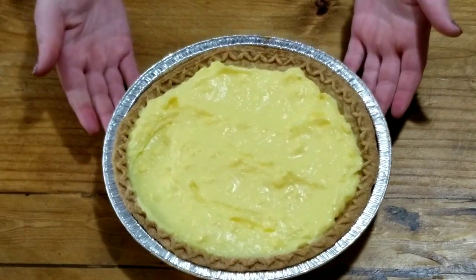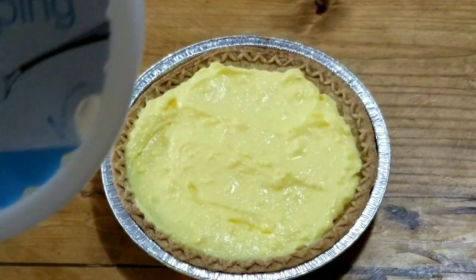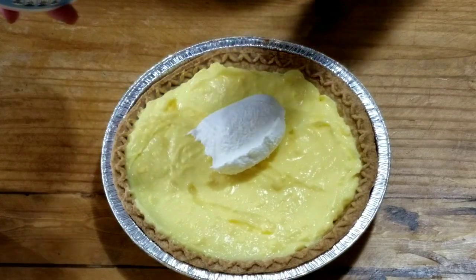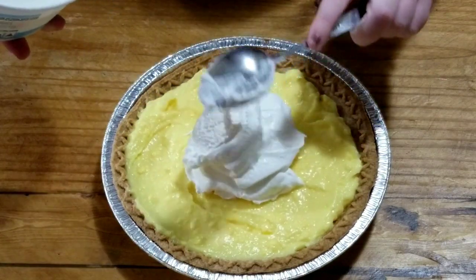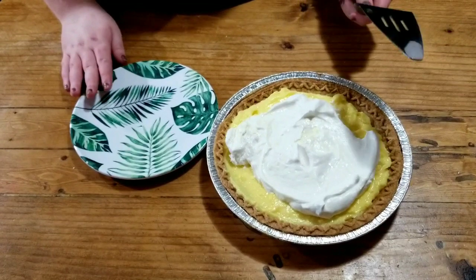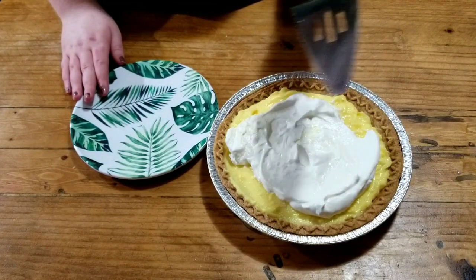It's not the prettiest, but wait, we're not done. Saving the best for last, we have a little bit of whipped cream. We're just going to plop it on top, get some of this out, and then we're going to spread it around — technical term again.